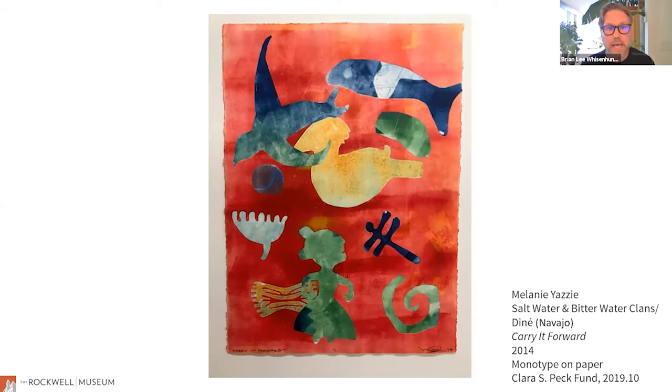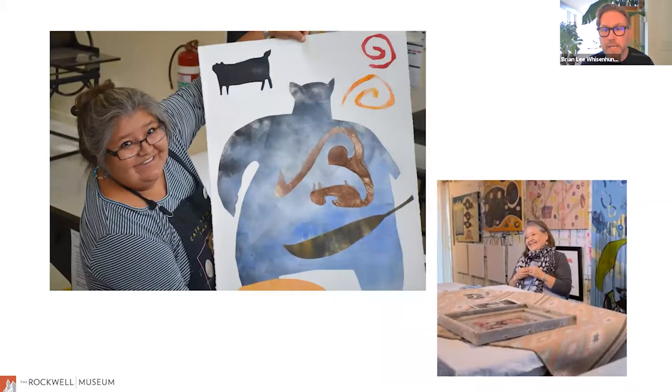This is the print we're going to look at tonight. It's by Melanie Yazzie. Melanie is of the Saltwater and Bitterwater Clans, which is part of the Navajo Nation, or Diné as they are known to themselves. The title of the work is Carry It Forward, and it was completed in 2014. It's a monotype on paper, and the museum acquired it in 2019 using funds from Clara S. Peck. She donated both art and funds to the museum, and those funds are what we use to make new acquisitions and to diversify our collection.